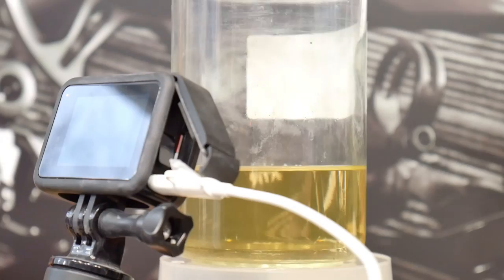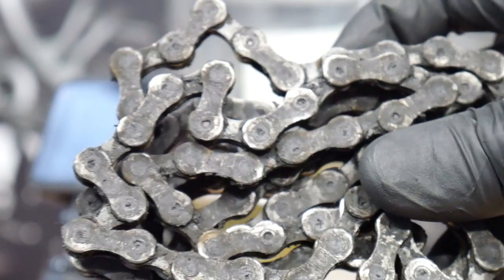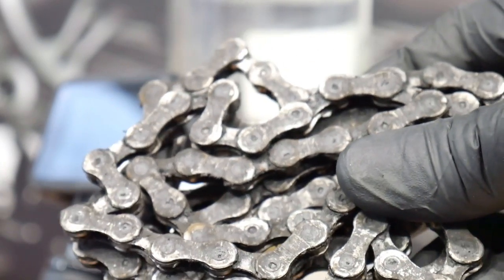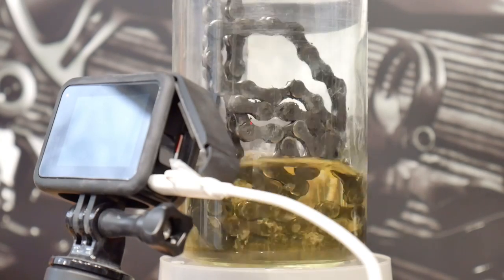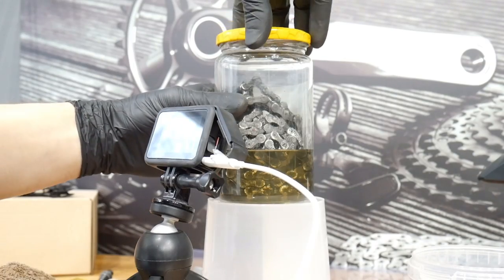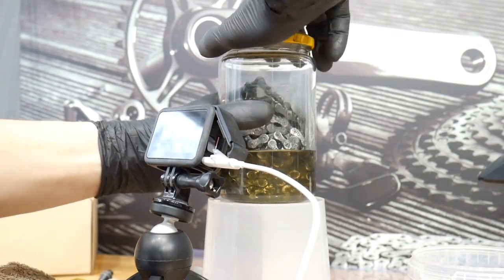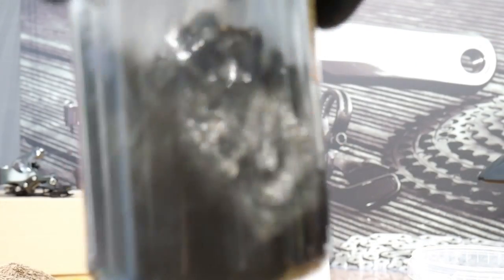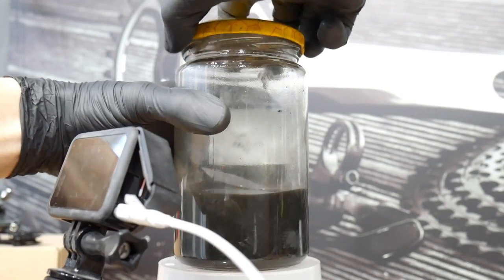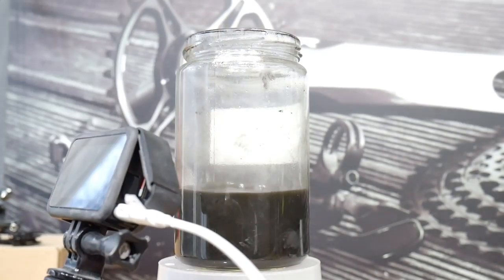The chain goes into the degreaser — how dirty this chain is! It happens quite often with e-bikes because you cannot spin your chain backwards on most e-bikes, so we sometimes neglect cleaning and lubing them. You will see what comes off the chain and how the magnets will help us get rid of it.